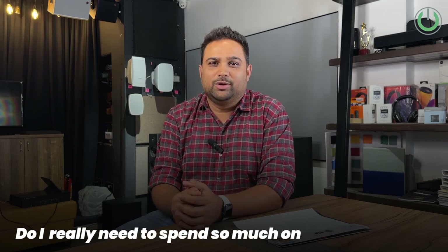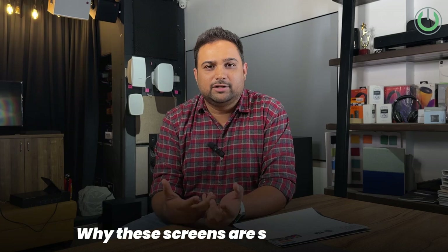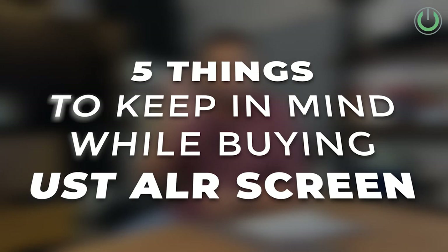Ultra short throw is one of the hottest topics this year. One of the most common questions people have when buying ultra short throw projectors is: do I need to spend heavily on that UST ALR screen, and why is it so costly? Can't I just settle for a regular white fabric screen? To understand this, here are five main bullet points to clear all doubts about ultra short throw screens.